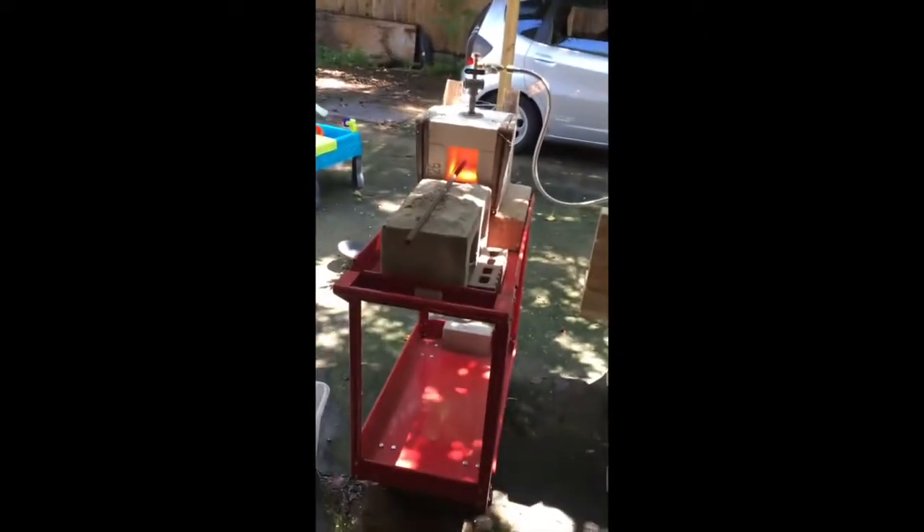I'm about to start pounding out some of this metal. The metal is about red hot — you can't really see it in the sunlight, but it's getting red hot. The whole forge is actually quite hot now. Looks like it's going pretty good. I will update shortly.